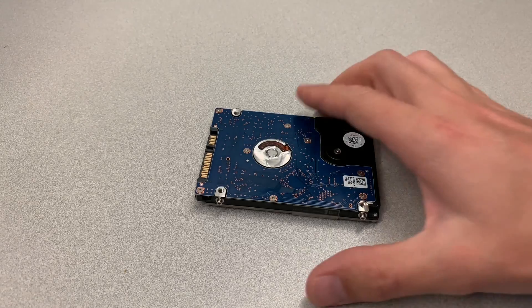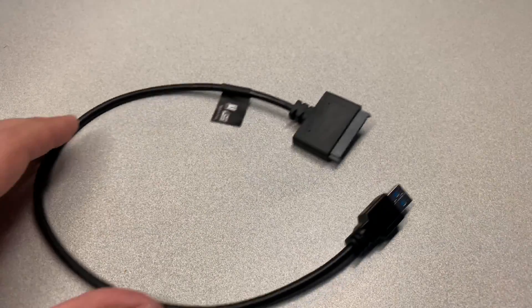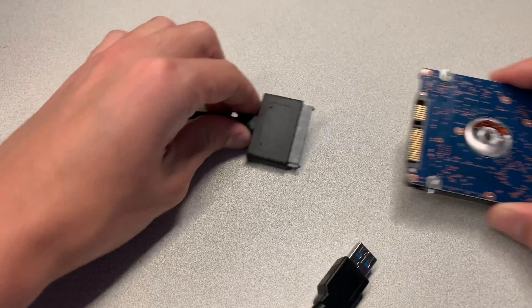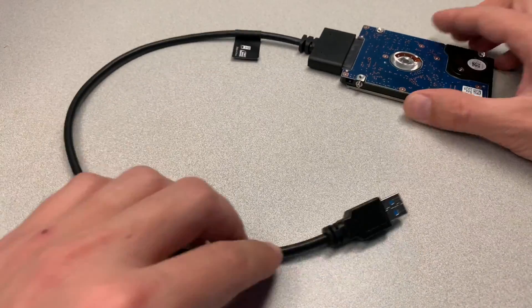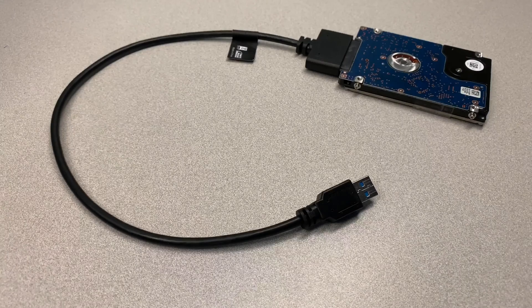Step five, now we're going to connect the hard drive to another computer and extract all of the data. For that, we're going to use an adapter that allows you to connect the hard drive to a regular USB port. You can find one of these adapters at the link I'm going to provide in the description area below this video. It only costs about 10 to 15 dollars, but it's a great tool to have in your arsenal.